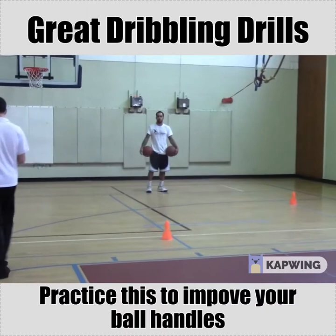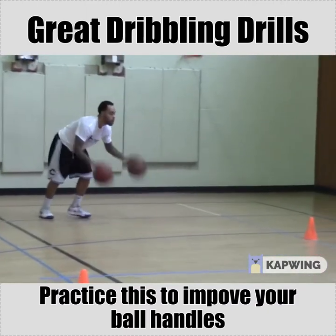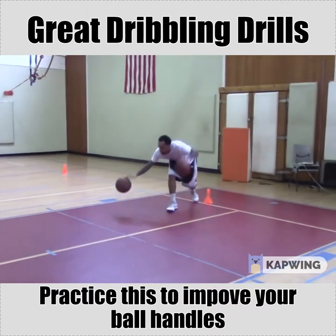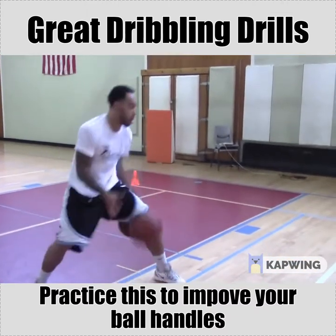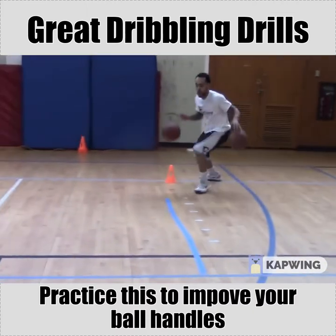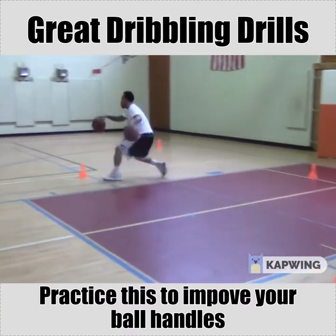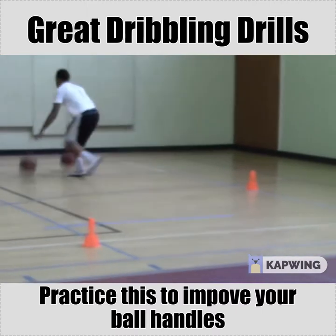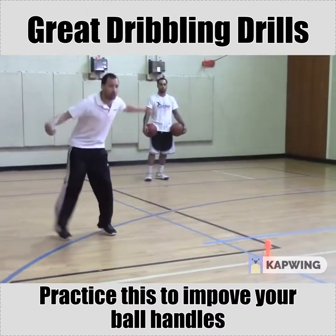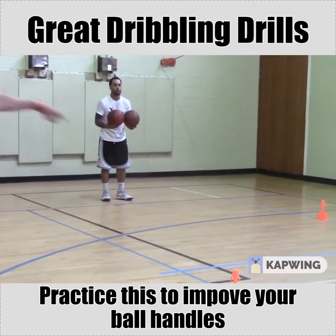We're going to go very fast — through the legs and then cross over and cross, through the legs and then cross over and cross. Two moves, almost straight, go straight through the cone.